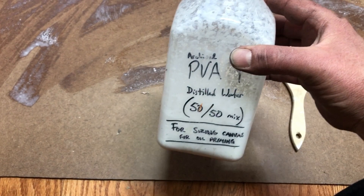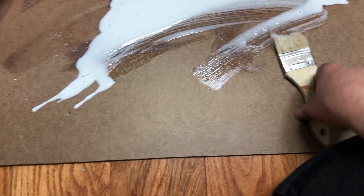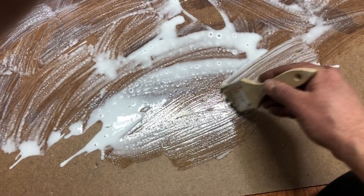I just pour it on — you can see I've already started doing it. I try to get it pretty thin. It's already thin, but I put it on thin too. It doesn't need to be very thick at all. I just spread it around. I usually have my other hand to do this, so I'm a little less coordinated this way, but you get the picture.